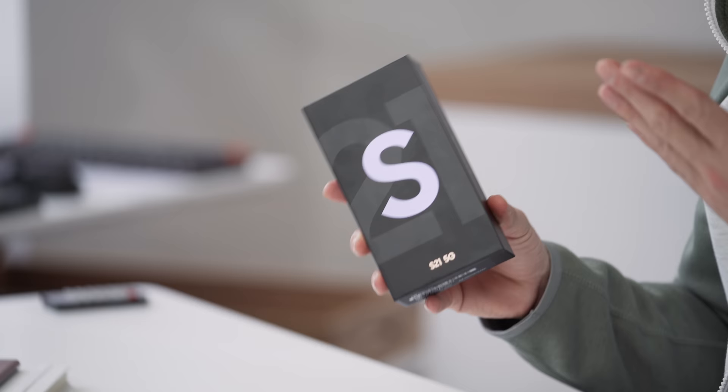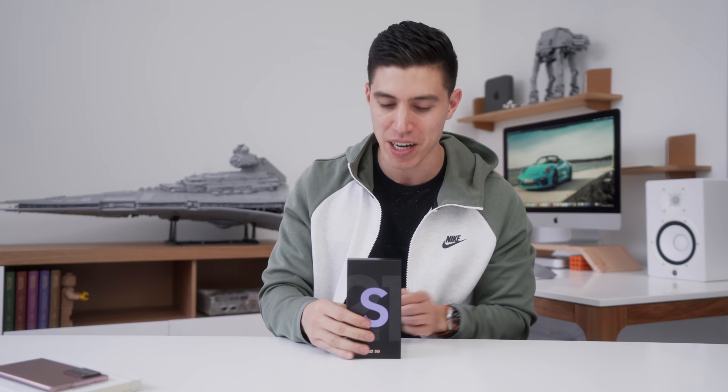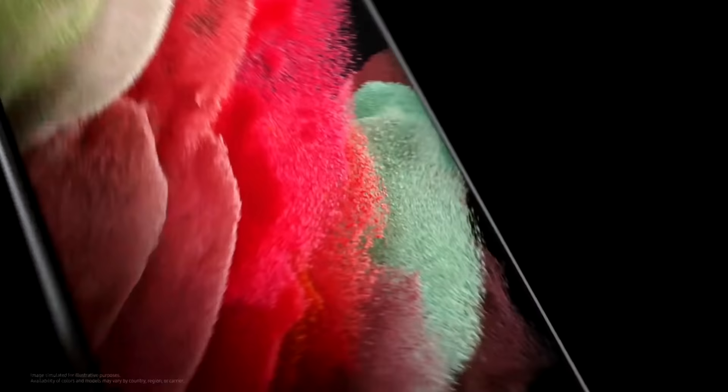It's their new flagship. They typically release it in February, but this year they kind of lined it up with CES. We had the virtual launch, and pretty much everyone knows the specs of this — the rumor mills and all of the leaks have kind of confirmed everything we're seeing from Samsung. They released three different models: the S21, S21 Plus, and of course the S21 Ultra.